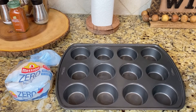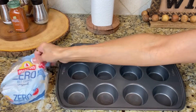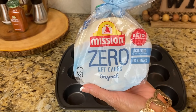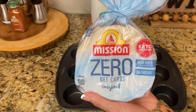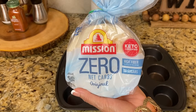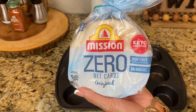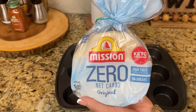These two items right here are the star of the show. You're definitely going to need a cupcake pan and then you're going to need these specific tortillas. These are made by Mission — they're keto tortillas and they have zero net carbs. They have to be these specific tortillas. I've tried every low-carb tortilla out there and these are the only ones that really crisp up like you want them to.